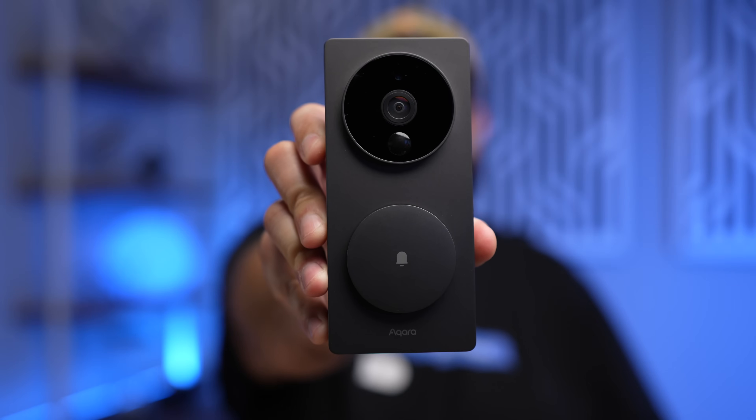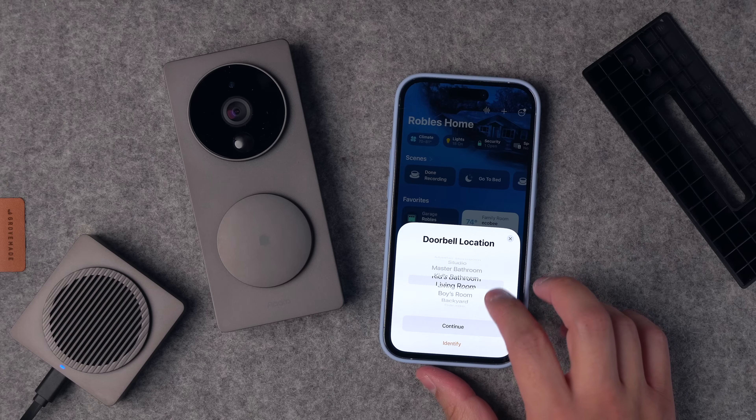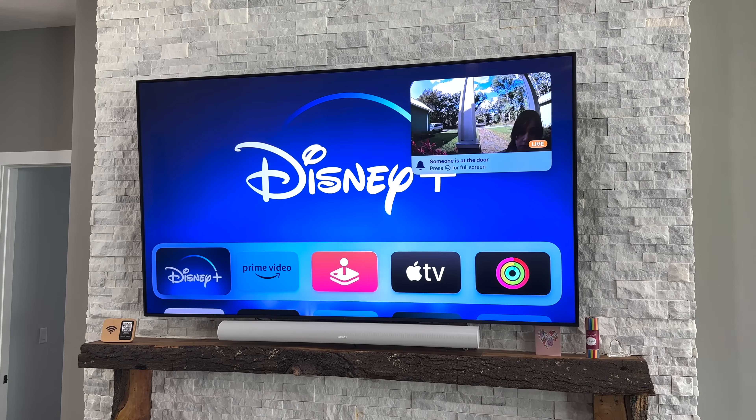The Akara G4 video doorbell is now available here in the States. It is the first battery-powered HomeKit Secure Video camera available. Let's unbox it, see the feature breakdown, and I'm going to compare it to the Logitech Circle View HomeKit Secure Video doorbell that I've been using for almost the past year.